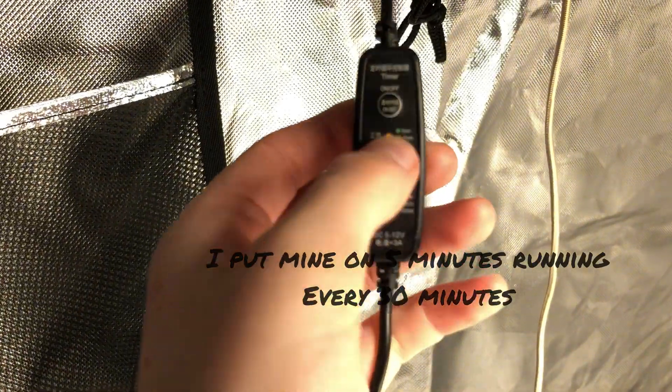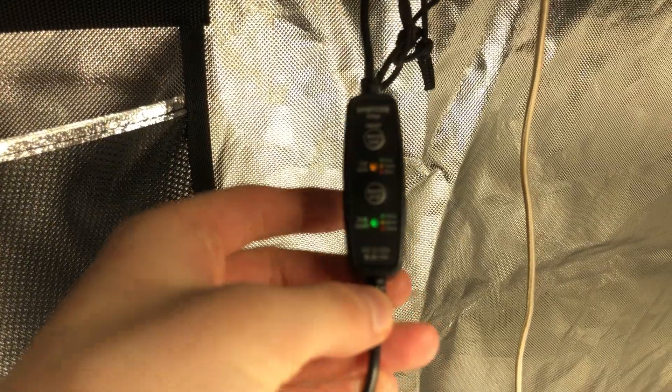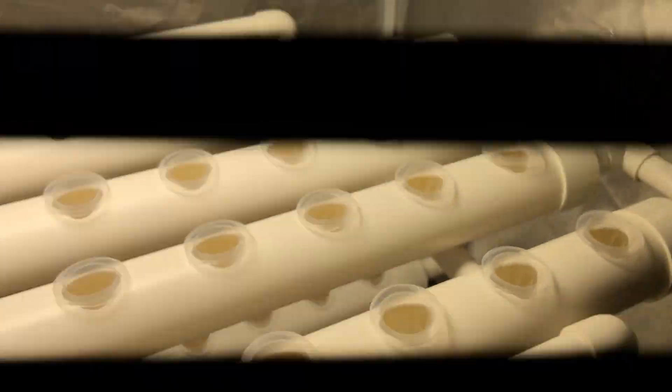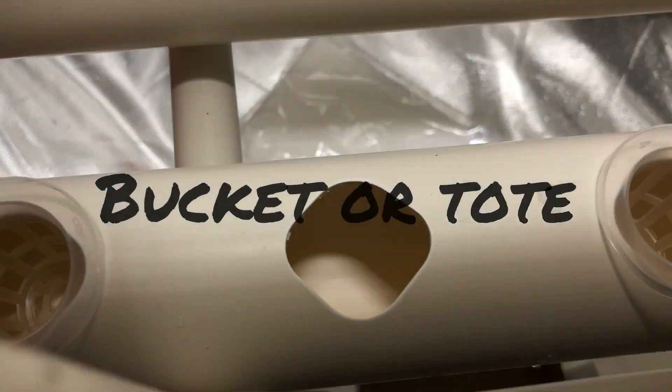The basic premise of an ebb and flow system is that the pump turns on and floods the space where all the plugs are with nutrient water that's being oxygenated by the pump. Mine is set to five minutes every 30 minutes — every 30 minutes the timer automatically goes off, pumps water up into the system, freshly oxygenates all the little plants sitting in there for five minutes, and then turns off. You also need a bucket for a reservoir.